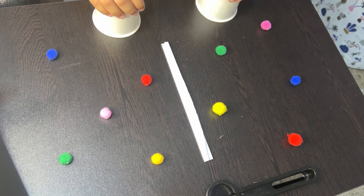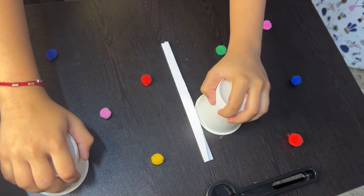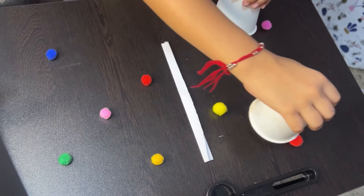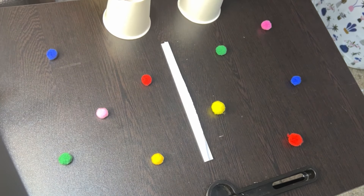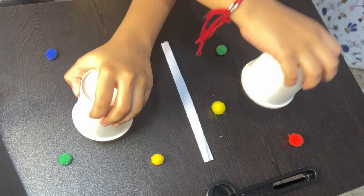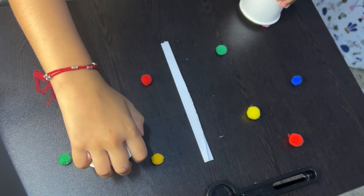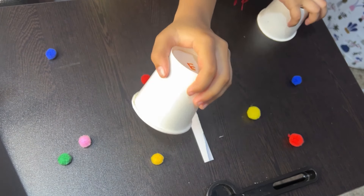This activity reinforces color recognition as the child identifies the called-out color and responds appropriately. The child must concentrate on both the verbal instruction and the physical task of covering the color with the cup, improving their ability to focus on a single task for an extended period. The activity requires filtering out distractions to focus solely on color cues, enhancing selective attention. The child also uses working memory to hold the color in mind while they locate and cover it, strengthening their ability to retain and process information in real time.